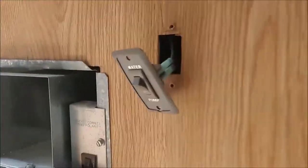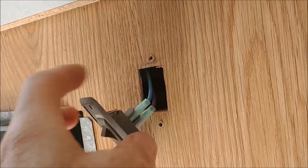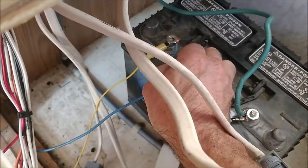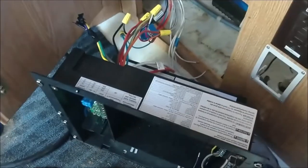I pulled the switch out for the water pump - this is the on/off switch. I can see there's a purple and a blue wire, and I know the purple comes back to the water pump. Power has to go up to the switch and then back to the pump. So all I have to do to verify is have the switch on, touch the blue wire, and listen for the pump to run. And there it is - it works.